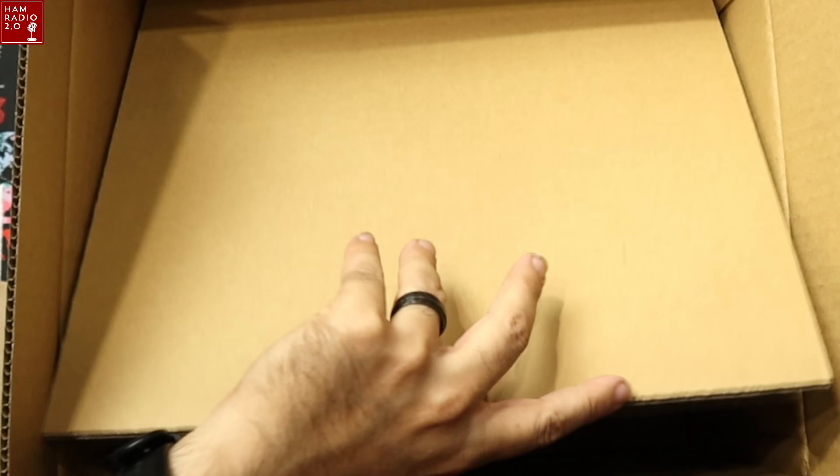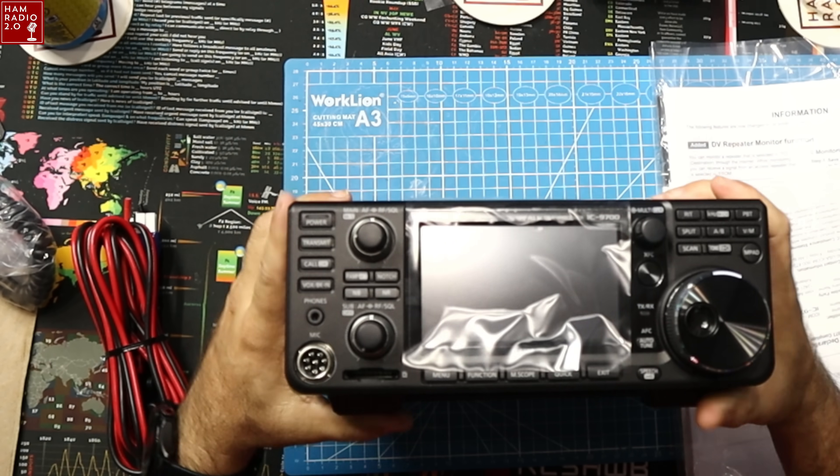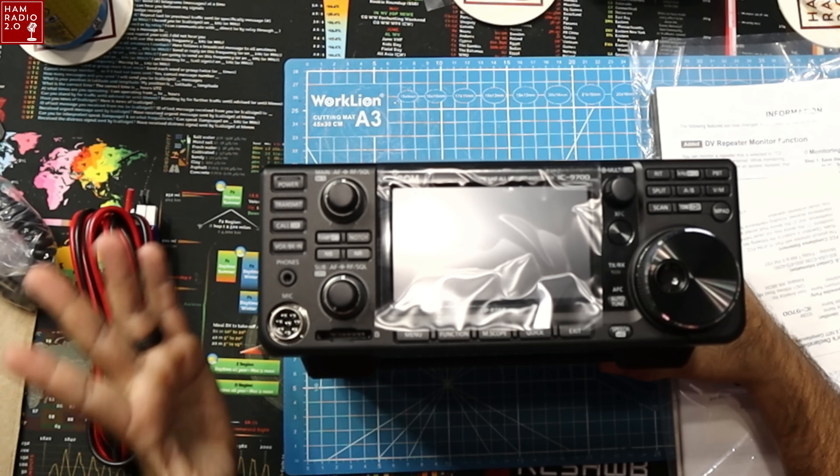I always save my boxes for my radios. And there's the radio right there. I think that's heavier than the 7300 is. So that's pretty much all there is to it — the microphone, the power cable, the big manual, and the actual radio itself. It is on the overhead here. It looks just like the 7300, of course, which is what we knew.